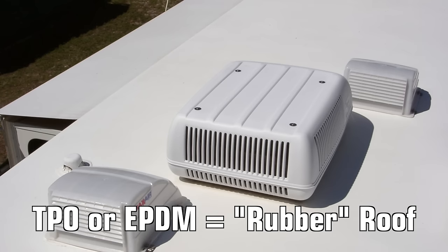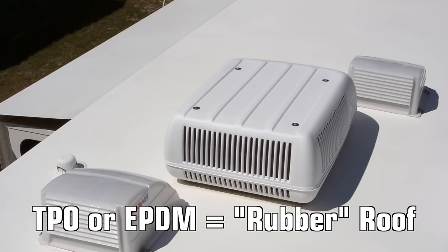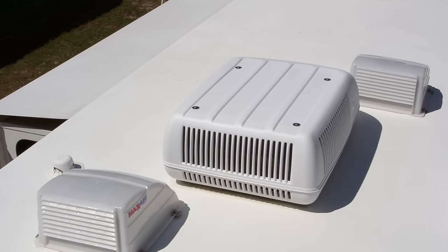Also, if you have a rubber roof as opposed to our fiberglass roof, you'll be attaching your antenna in a slightly different way. I'll explain the difference in a minute.